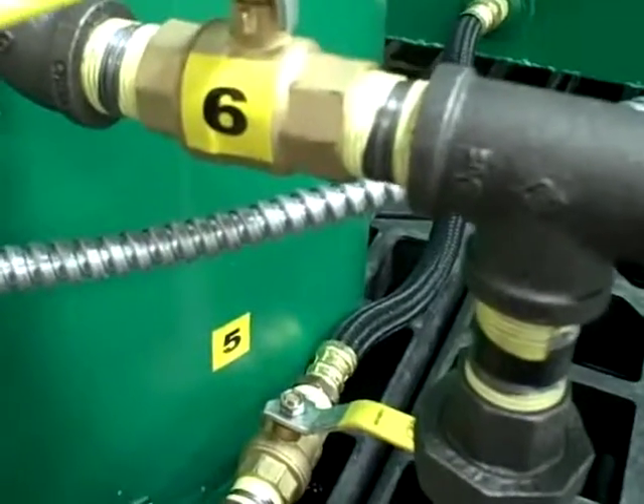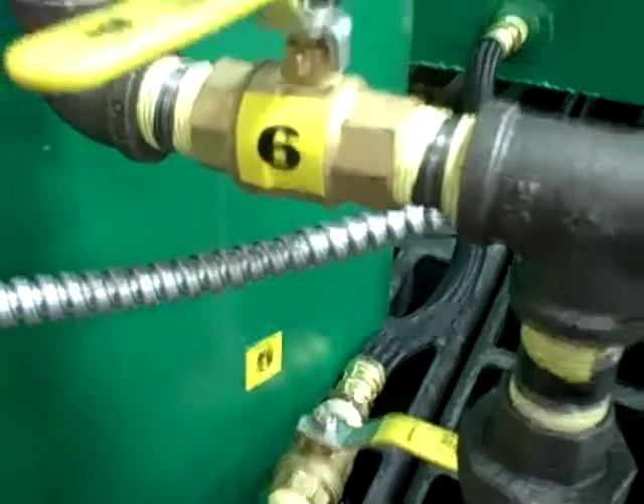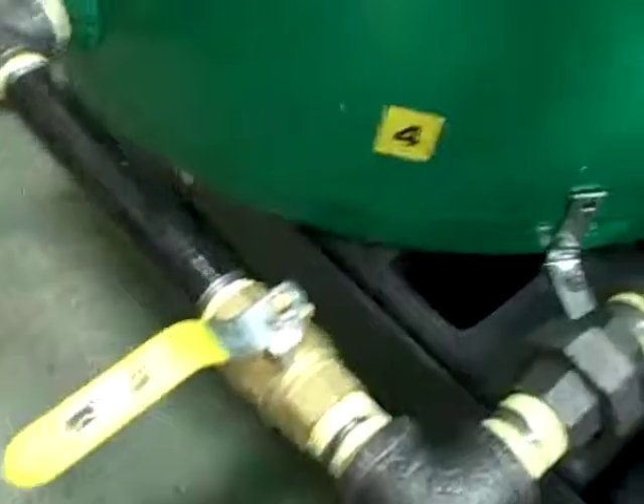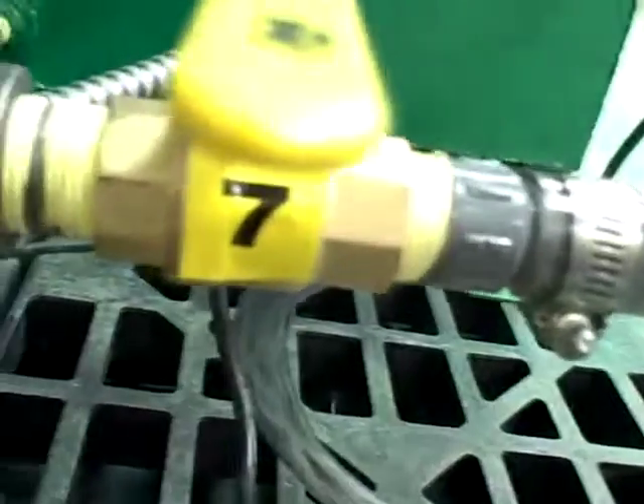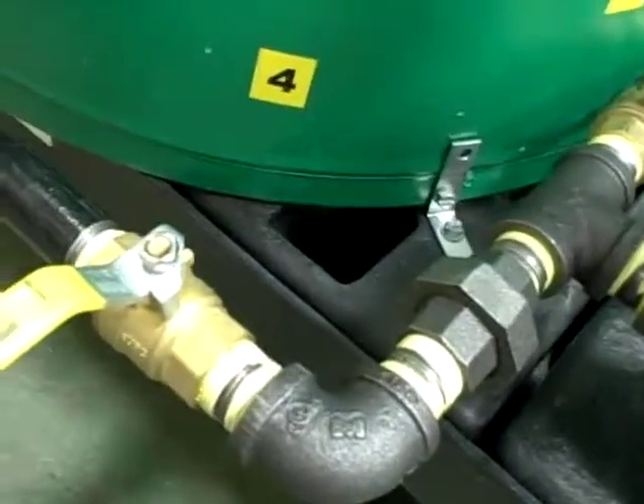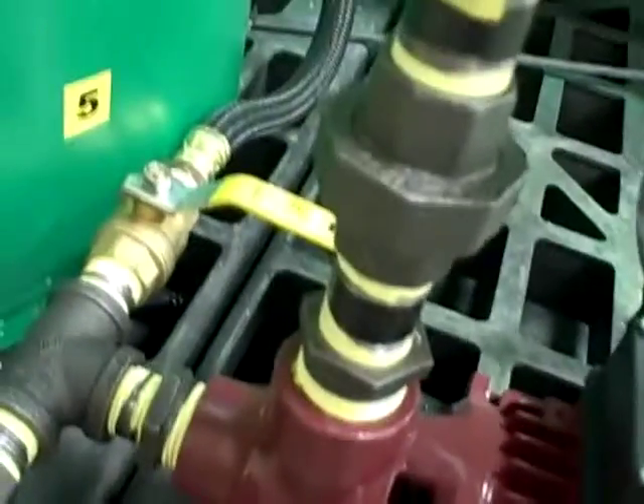When you're ready to get rid of the remaining glycerin in the tank, you'd simply open up valve number four down here at the bottom and valve number seven. By doing that, it would draw the glycerin remaining in this tank out through this hose and into whatever you're going to store it in — whether you're going to compost it, field spread it, use it for dust control, or whatever your final purpose is for your glycerin.